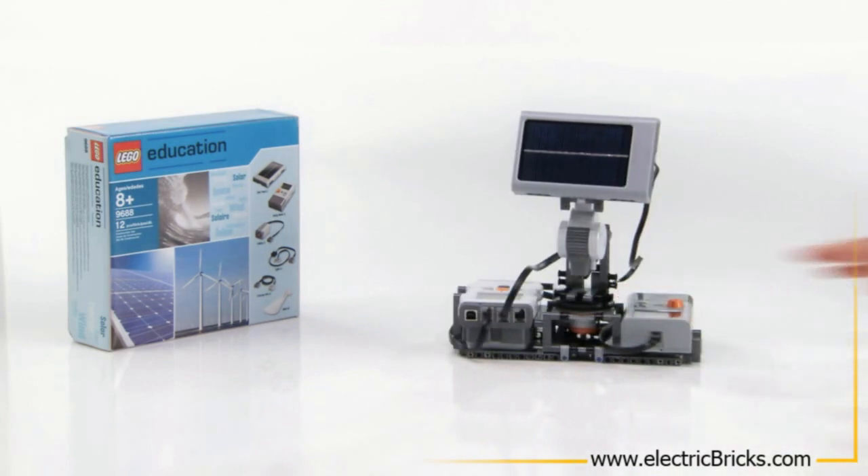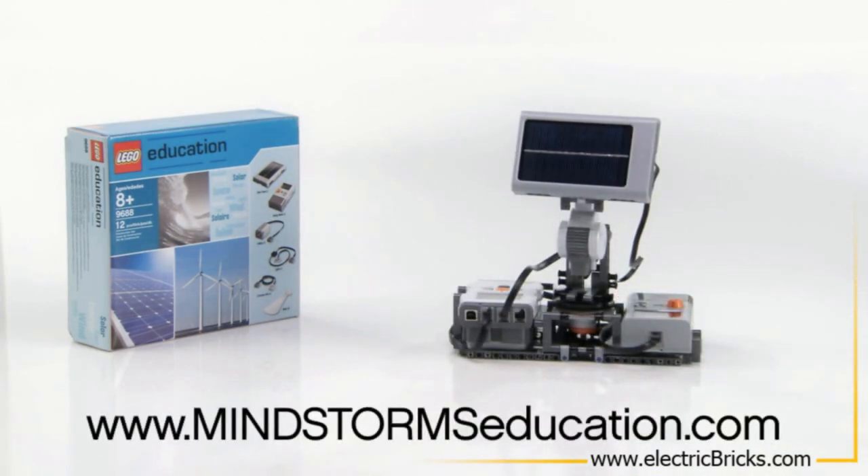The building instructions for this model, the NXT programming, and the Activity Guides are all free of charge, and can be downloaded at www.mindstormeducation.com. Thank you.